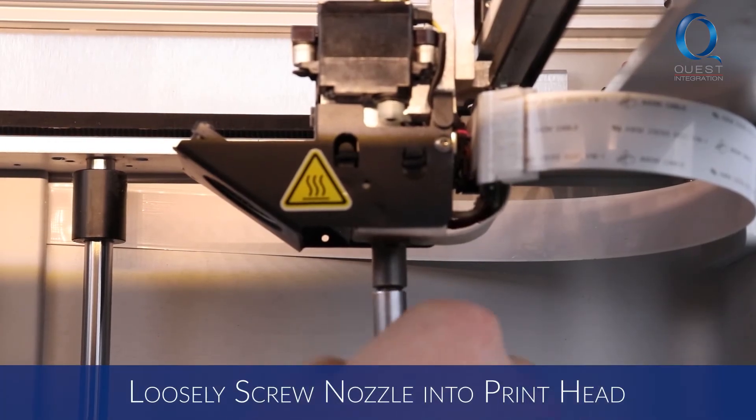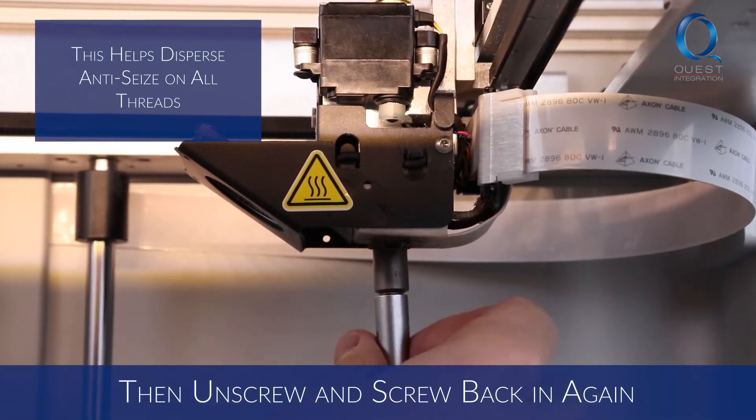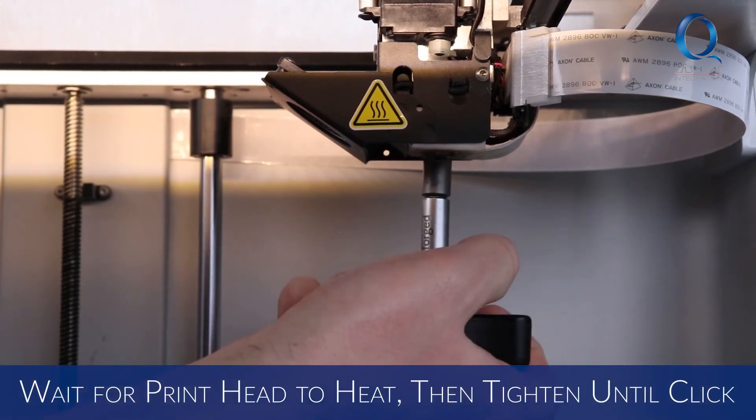Using the torque wrench, loosely screw the new nozzle into the printhead, then unscrew it and screw it in again. Wait for the printhead to heat, then tighten the nozzle until it clicks.